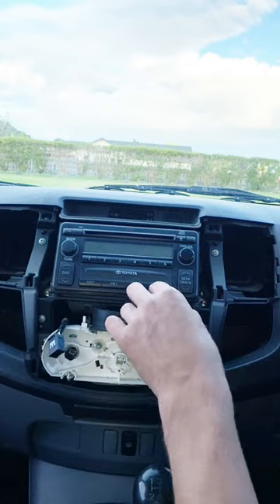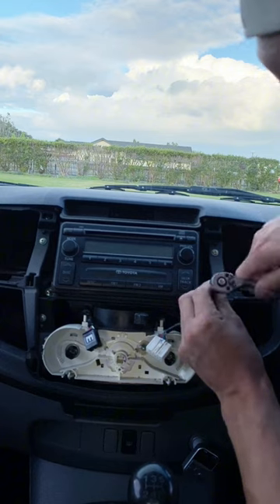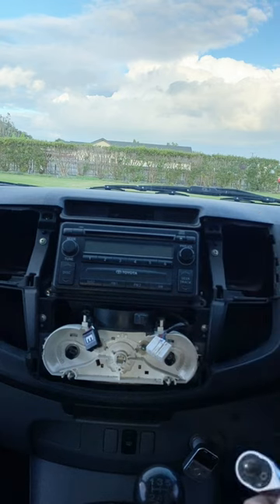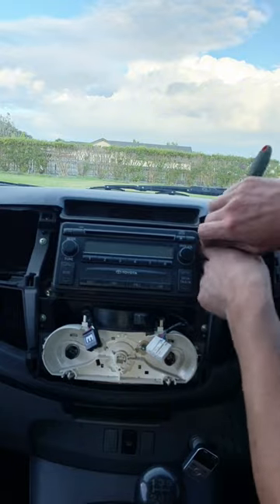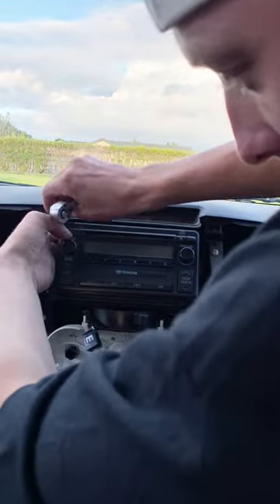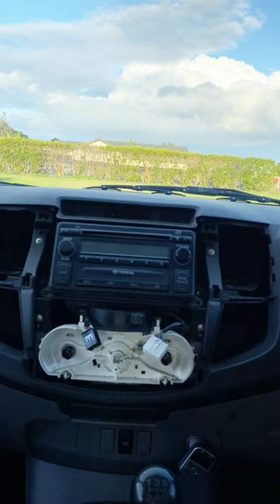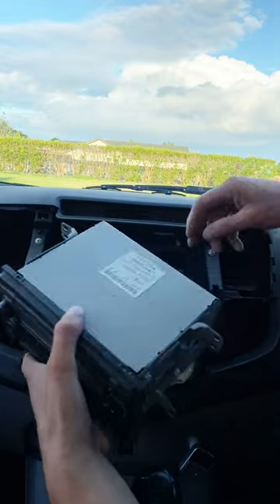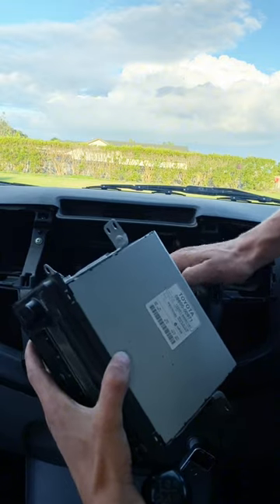Now what we're going to do is pull this unit out. Keep a finger on it so you don't drop it. Now that those are out, this unit should be able to pull out and you'll be able to unclip the aerial and the two harnesses going into the back.